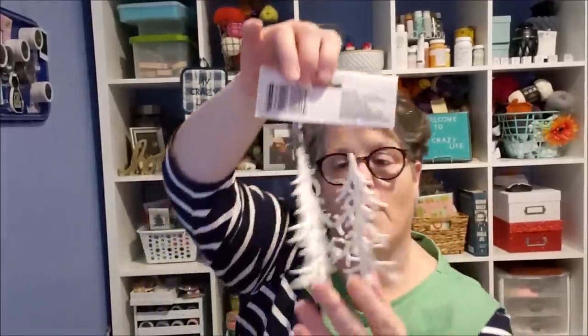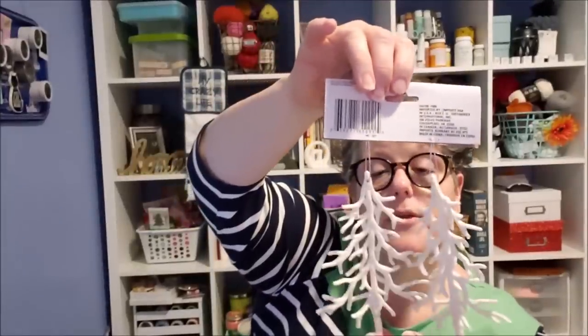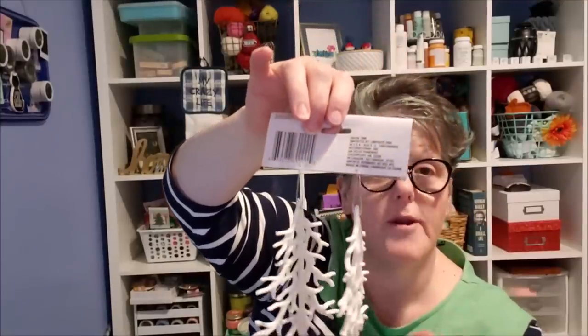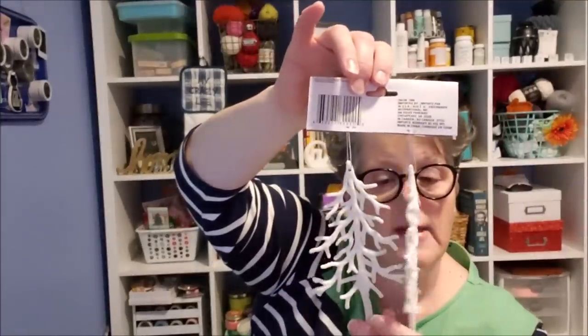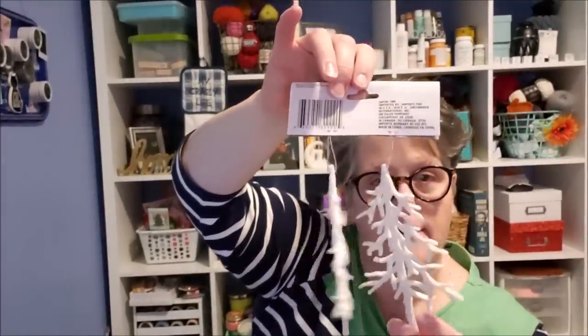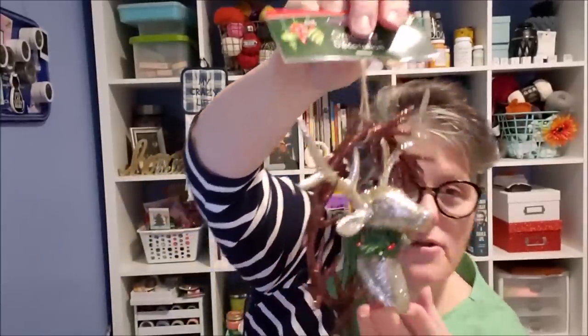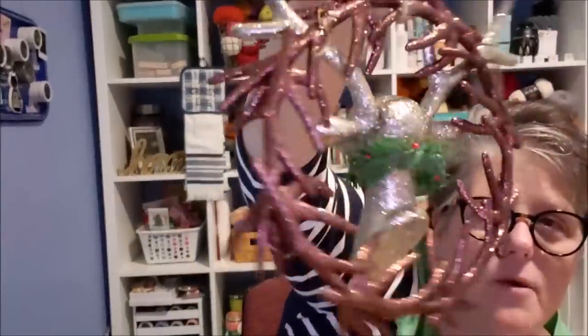Speaking of Christmas, I picked up a pack of these. I just got one this year, but I love decorating with these, especially if I do some type of wooden sign. These are great to just hot glue on, especially on a dark blue background. You do want to spray them — they're covered in glitter. And speaking of covered in glitter, I found these and I liked the gold face better than the white one.